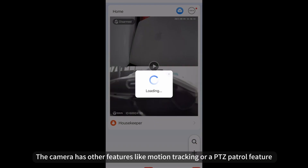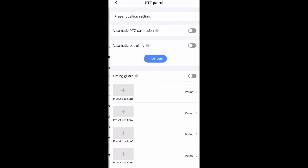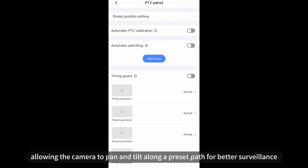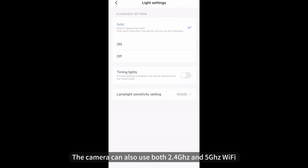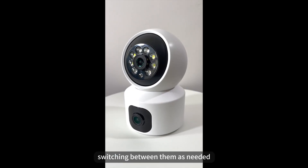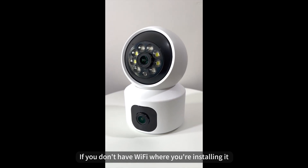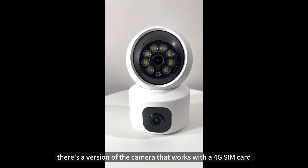The camera has other features like motion tracking and a PTZ patrol feature, allowing the camera to pan and tilt along a preset path for better coverage. The camera can also use both 2.4GHz and 5GHz Wi-Fi, switching between them as needed. If you don't have Wi-Fi where you're installing it, there's a version of the camera that works with a 4G SIM card.